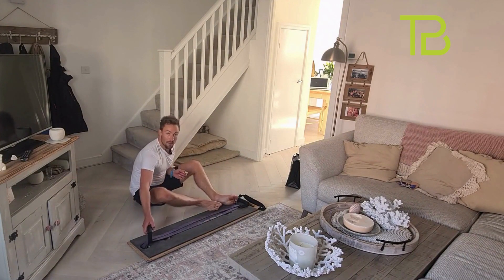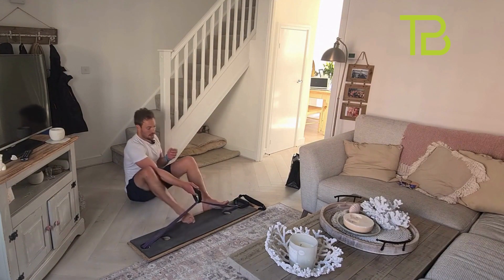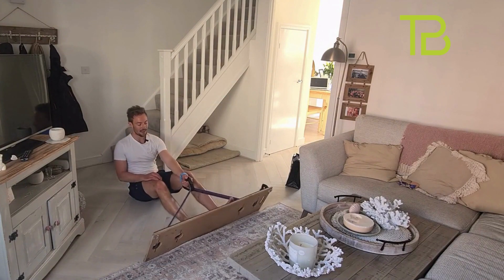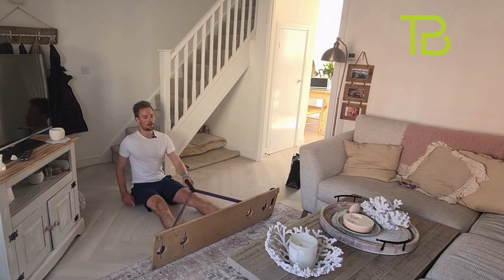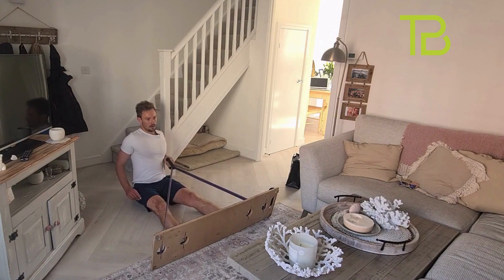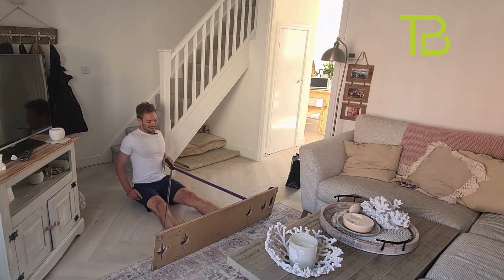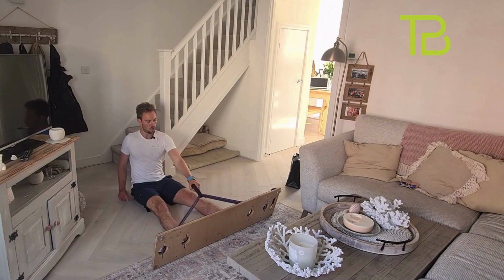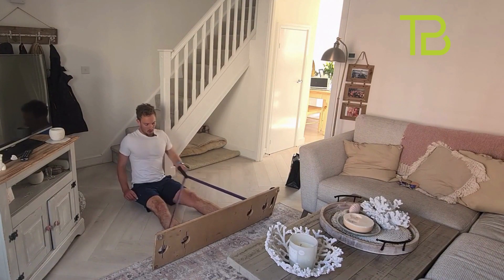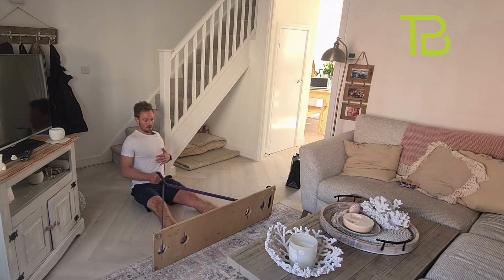If you haven't got a board, bent-over rows with the bag for life or milk bottle. We can use the handle around both bands. Well done — switch it over, off we go.